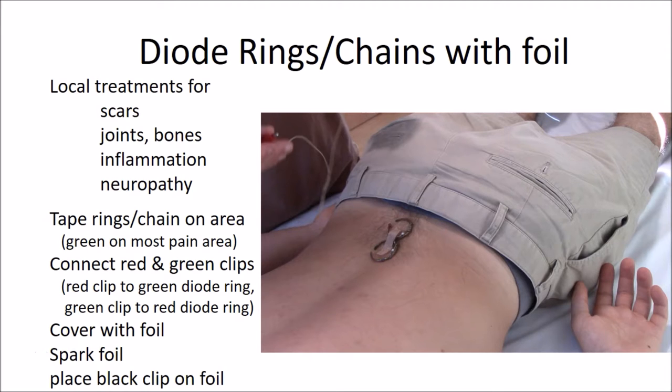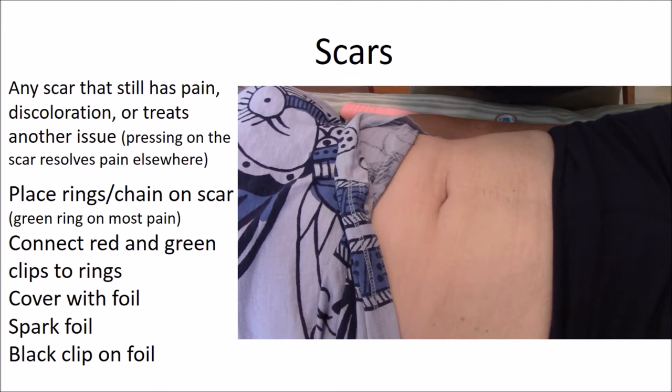Diode rings and chain treatments are excellent for bone, vertebrae, joint, and ligament issues as well as vascular problems, but it is not my first choice for muscular issues. Treating any scar that still has pain on it — that is, it is keloidic or still discolored — can be extremely important, because the scar represents a stagnation of qi and blood and interrupts meridian flow. If a scar has pain when pressing on it, it should be treated. A fully healed scar should still be checked to see if pressing on it releases pain in other reflexes on the body — if it does, it should be needled or treated with a diode ring.